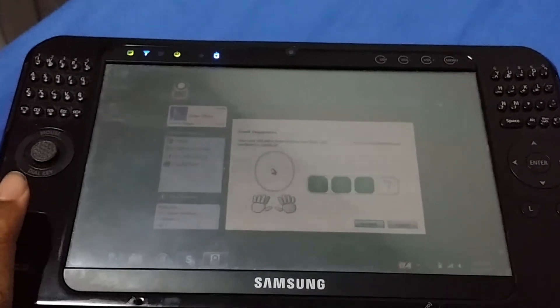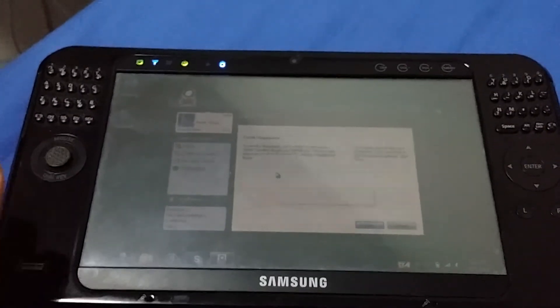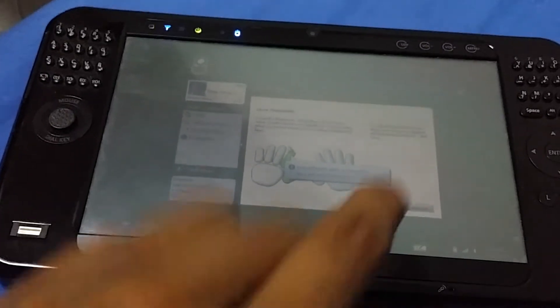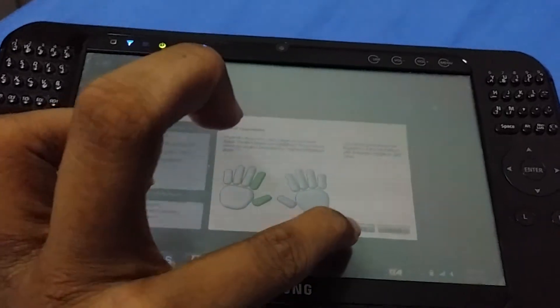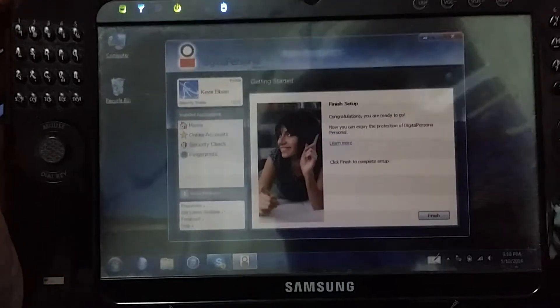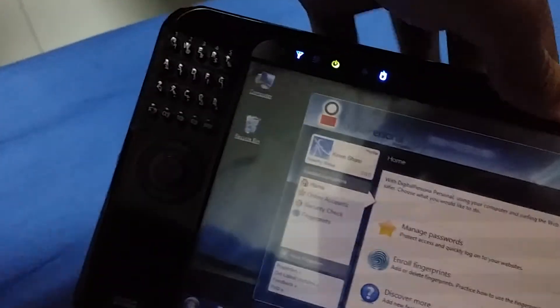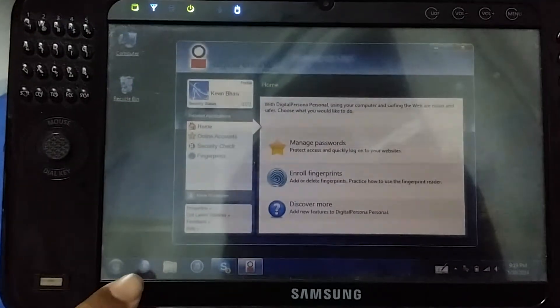Previously when I had my TouchSmart TX2 — back when it didn't have the GPU issue and was working — the fingerprint sensor was on the right side, so I only enrolled the right hand. I think I'm okay now so I'll go next and finish the enrollment.